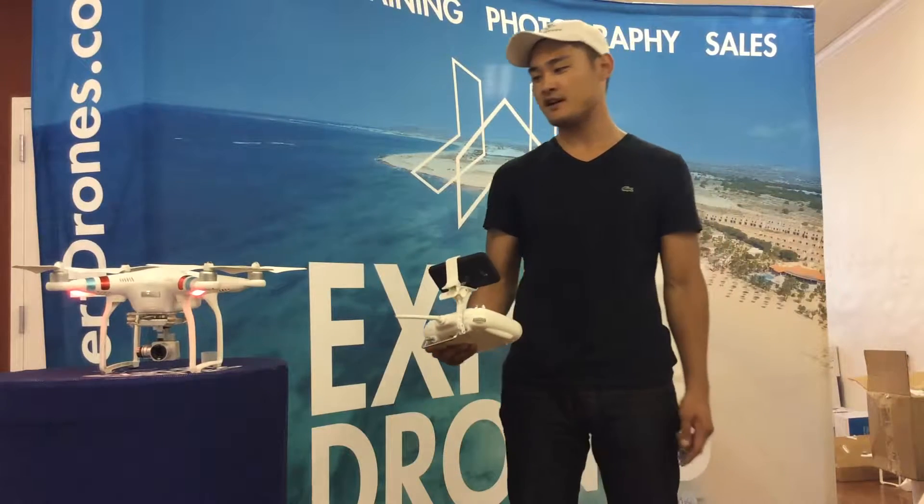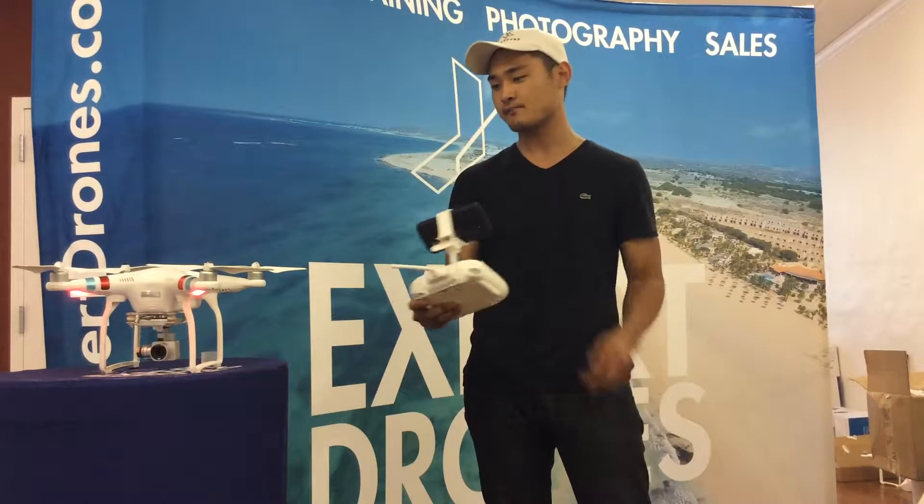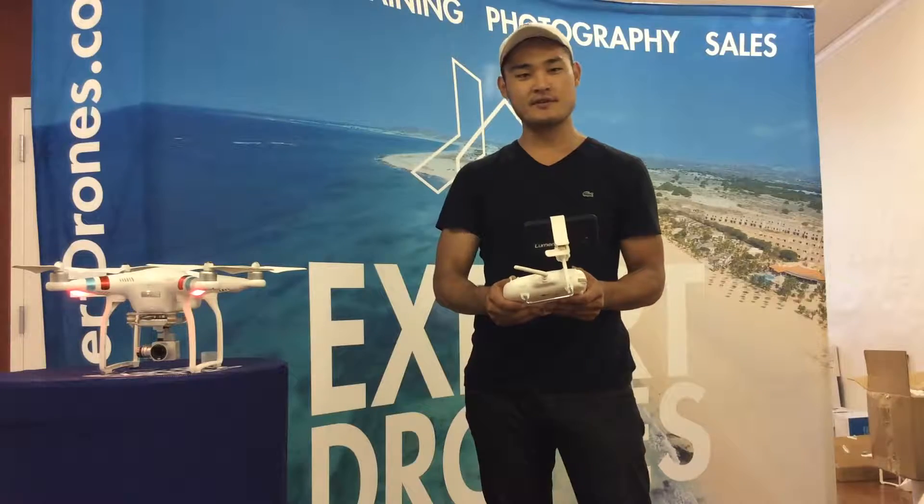Hey Meredith, this is Brad at Expert Drones. I just got done fixing your drone. There were a couple problems with it, but not anymore.